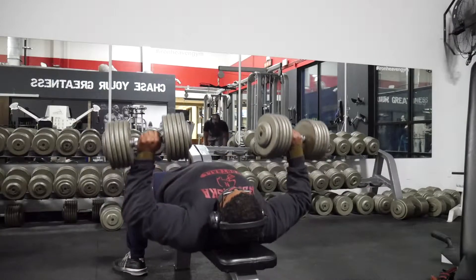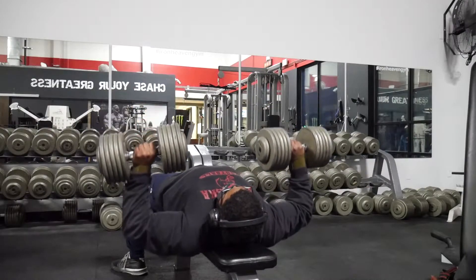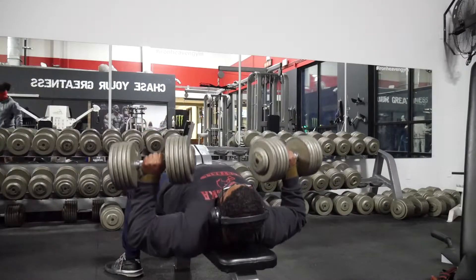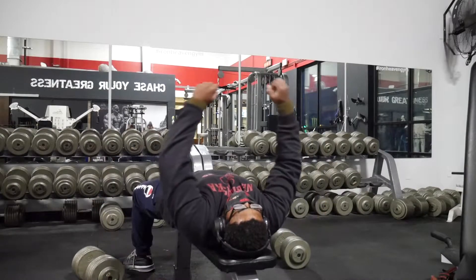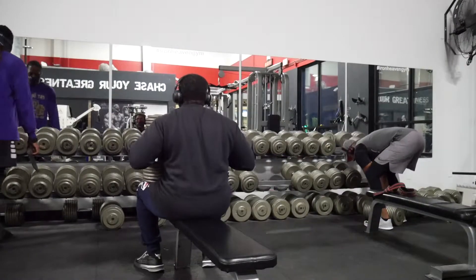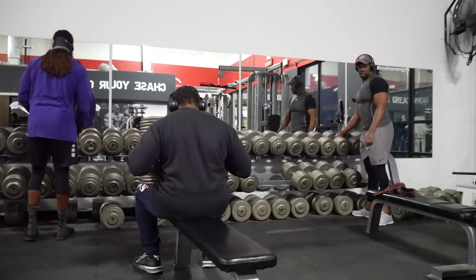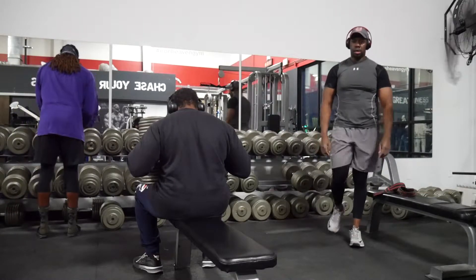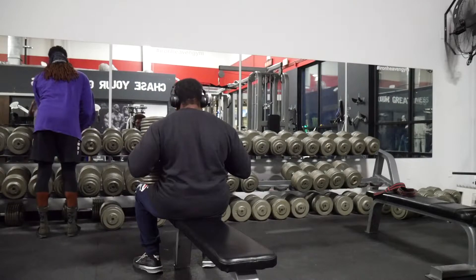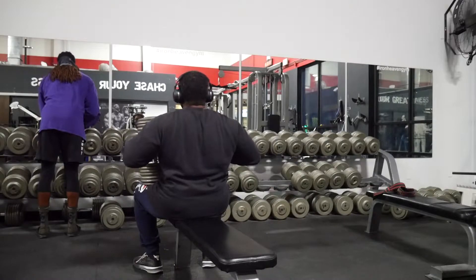The first work set was with 130-pound dumbbells and I did pretty decent with those, then went to 140s just because I wanted to touch them and see how they felt. They felt every bit as heavy as I thought they would — it was a little brutal, not terribly brutal, but enough to wake me up and put me in check.